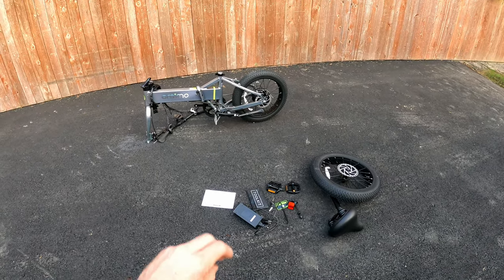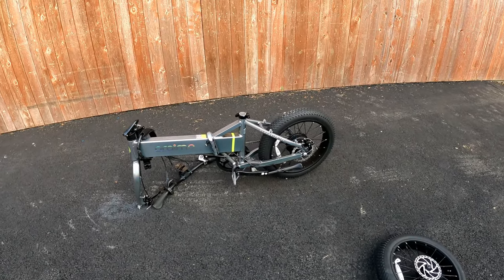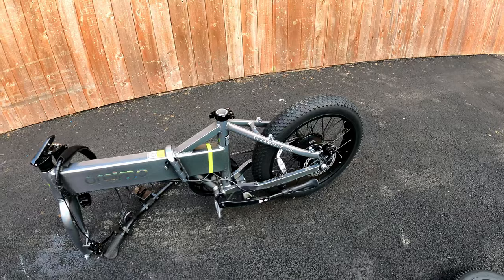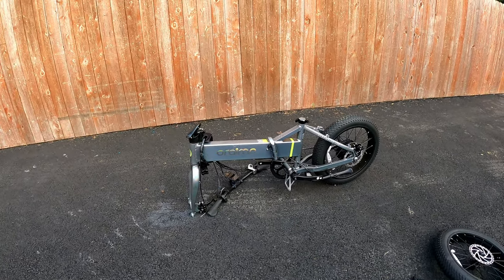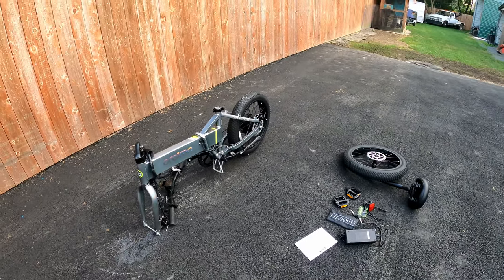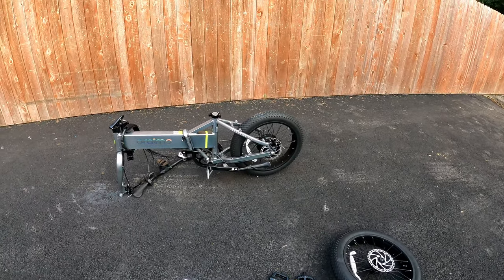Hey guys, welcome back to Double NKH2 where we're doing another fast-paced electric bike review video. This one is on the Oremo Scrambler 100. It might look like a tiny little bike but it is rated for a max payload of 396 pounds. Let's go over a few specs and features and then we'll dive into a good little ride to see how far we can make it.